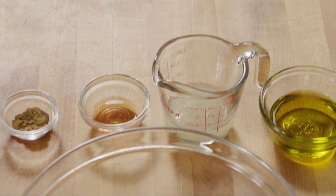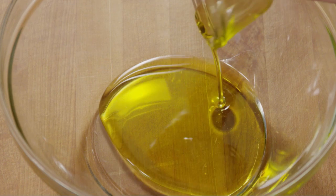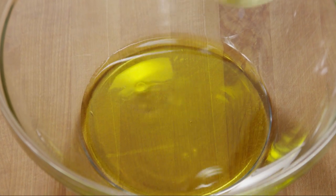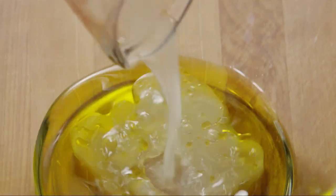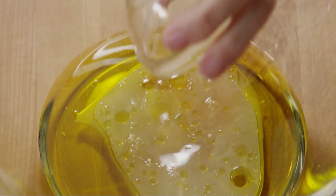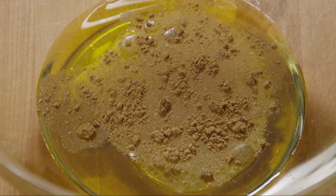Meanwhile, let's whisk up the vinaigrette. Some All Recipes members recommend doubling the vinaigrette, since it has such wonderful flavor — we'll go ahead and do the same. Pour 6 tablespoons of extra virgin olive oil into a large bowl. Add 4 tablespoons of freshly squeezed lime juice, 2 teaspoons of red wine vinegar, and 1 teaspoon of ground cumin. Whisk together to blend it well.